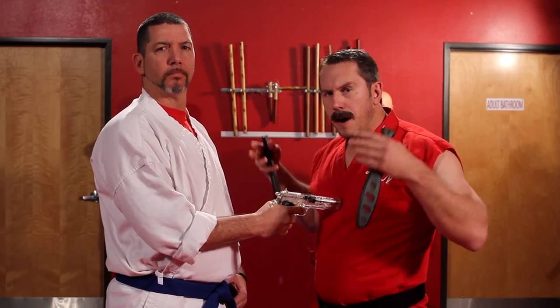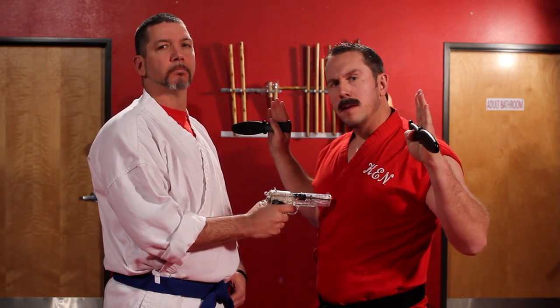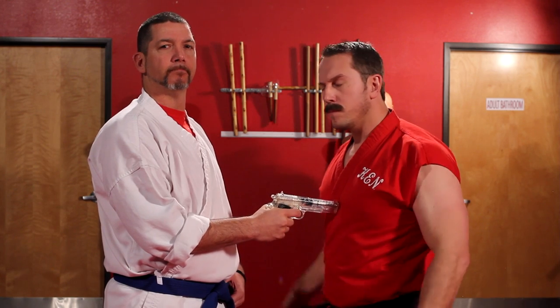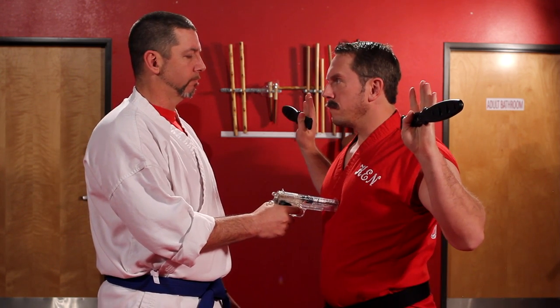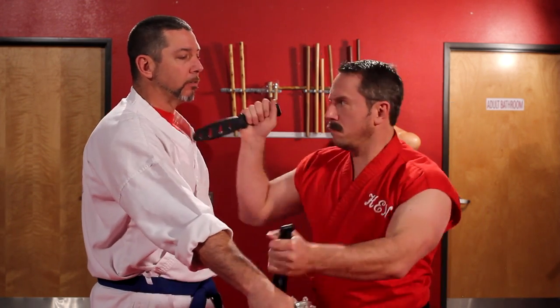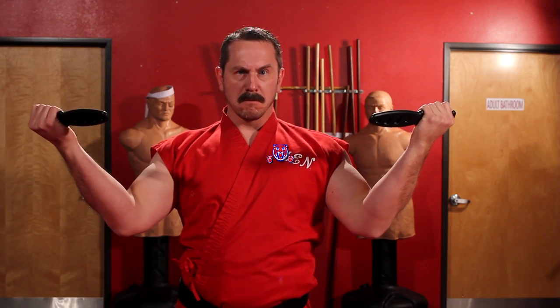I'm going to tell Todd to fire, and when I tell him to do that thing, I will demonstrate how two blades can be more dangerous than one gun. Ready. Set. Fire! Bang! So, that's why in Ameridote, we don't say never bring a knife to a gunfight. We say sometimes, don't ever always bring a gun to a knife fight. That's right.